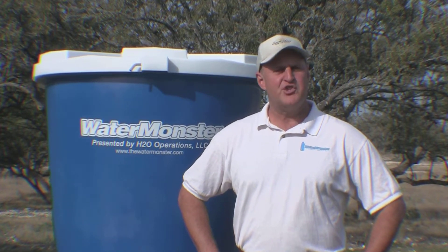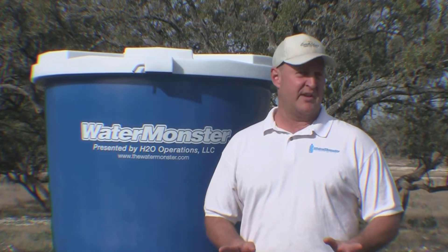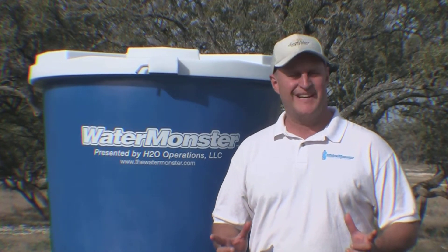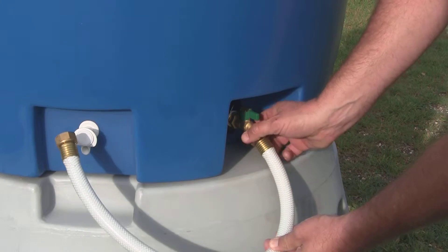When filling the Water Monster tank, the Water Monster filter kit will help ensure you have clean drinking water. The carbon filter removes unwanted chemicals and also removes particles as small as 2 microns in size.